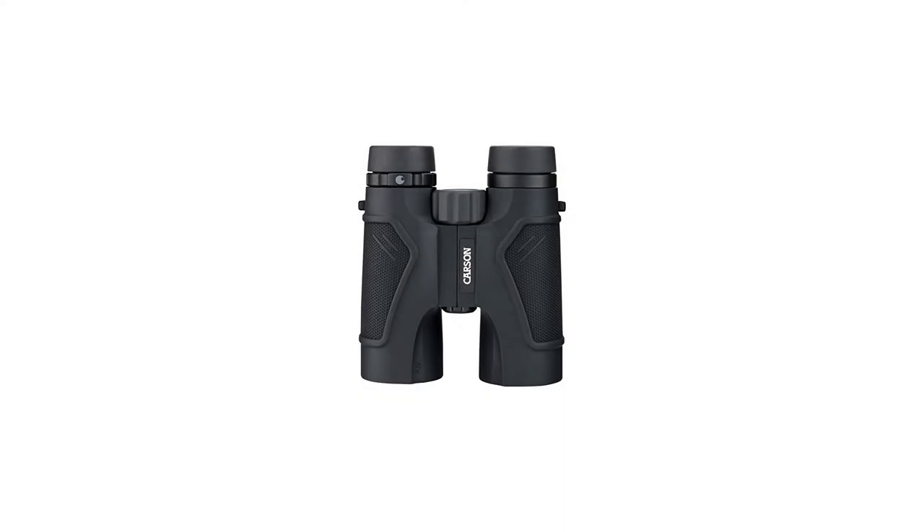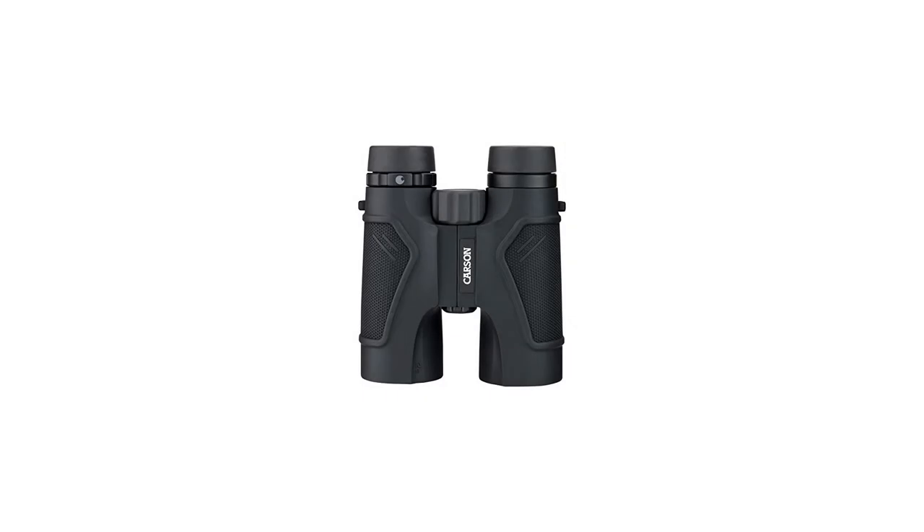Extra-long eye relief with twist-down eye cups make these full-sized and compact 3D EdGlass binoculars perfect for eyeglass wearers.